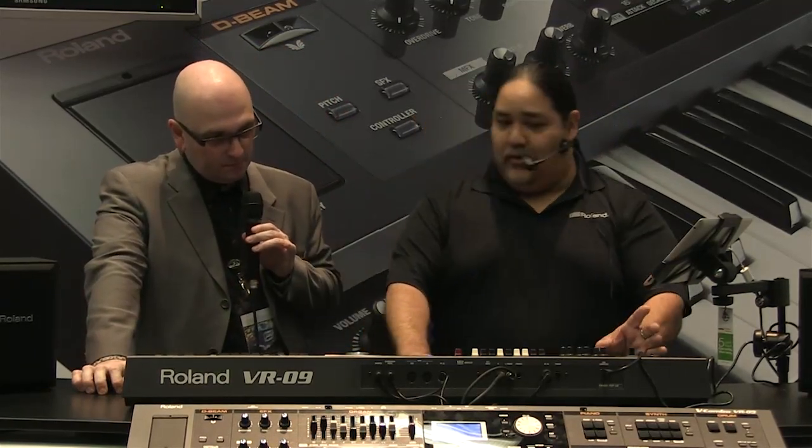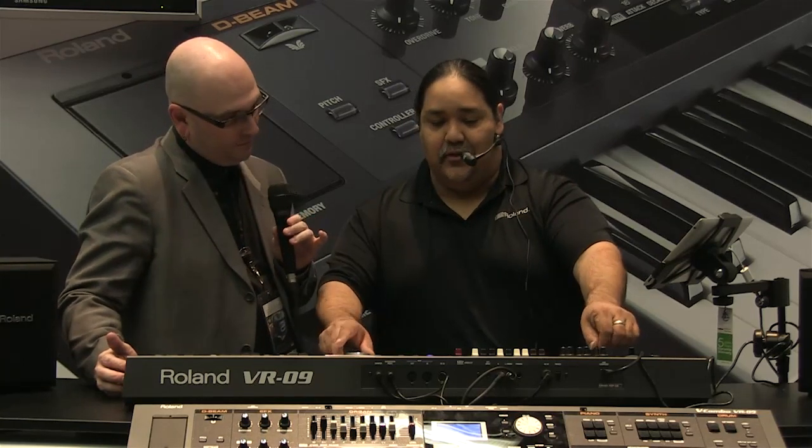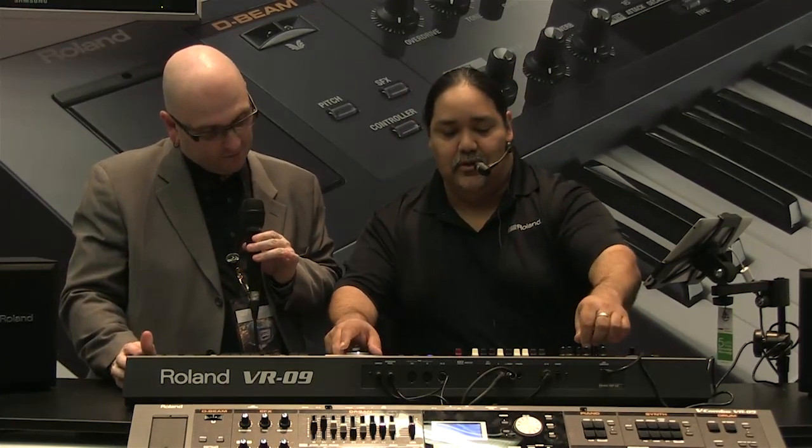We have seven simultaneous effects. So we can have the rotary speaker going, but we can also have overdrive, adjust the tone, compression, master effects. On this particular organ we have a ring modulator, so you can make it a little dirty. We also have delay and tape echo. We can get pretty crazy with just the organ sound.